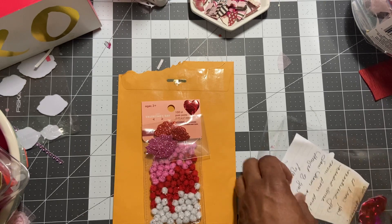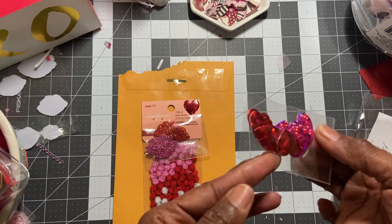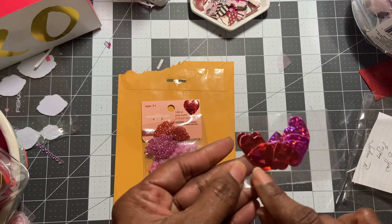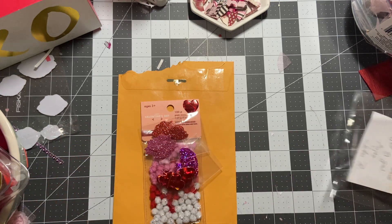So sweet. Joanne, thank you so much. And then some of these beautiful hearts — oh my God, the way they cut the dimension on them, they really look pretty. Can't wait to use those.